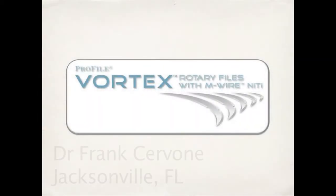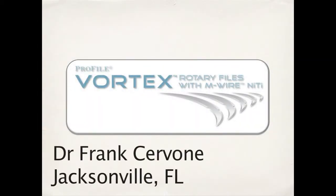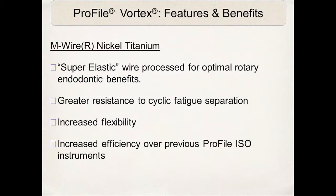The next generation is the Vortex rotary files with the new M-Wire technology. This was produced to create a new super-elastic wire for optimum rotary benefits, including greater resistance to cyclic fatigue separation, increased flexibility, and an increase in the efficiency of any previously manufactured profile instruments.